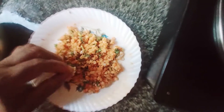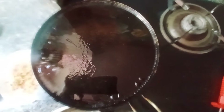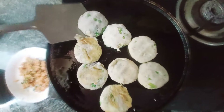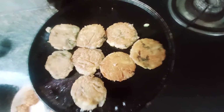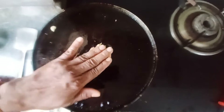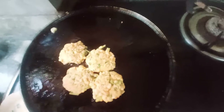I am going to produce the Tikki. We are making the Tikki. Now the oil is heated a little bit. The oil is less. Now the oil is made in a little bit.